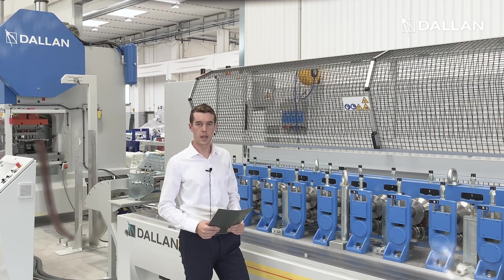If you want to know more about our Dallan D4S flexible stamping and roll forming system, contact us at Dallan.com.